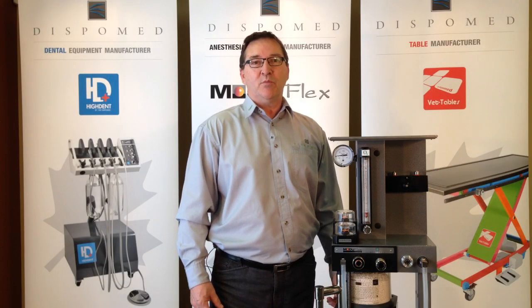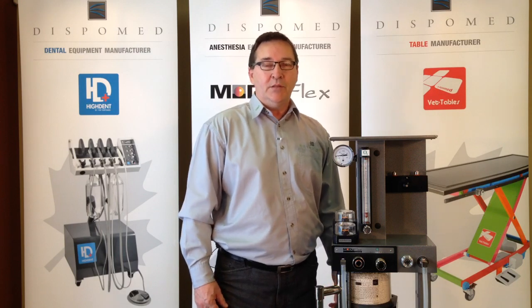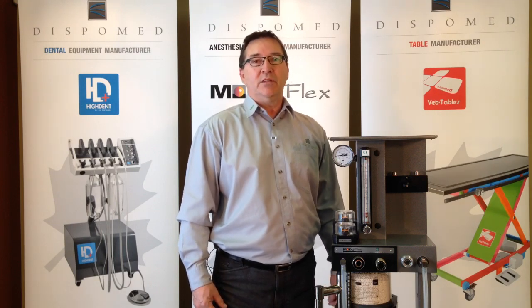Hi, welcome to another Displomed video. Today we will be looking at how and when to replace the soda sorb in your anesthesia machine.